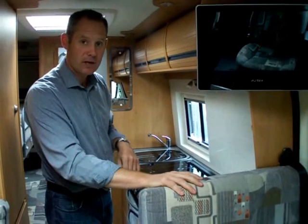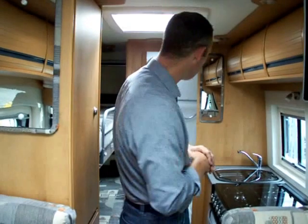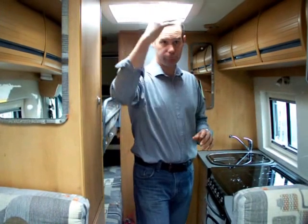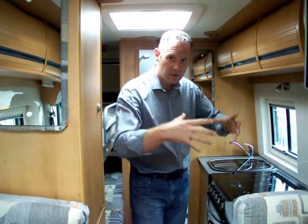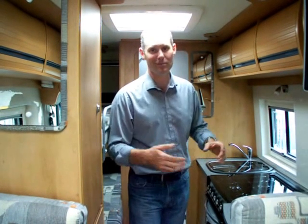Towards the back of the van we can have a little look at the washroom. The washroom is a big wet room. Now I'm six foot two, so you can see the internal height — I can stand up in the normal area of the van without any trouble whatsoever. I can also stand up in the washroom. The space is a little bit more compact height-wise because of the shower tray, but it's more than enough for people even of my size to get in and use with ease.